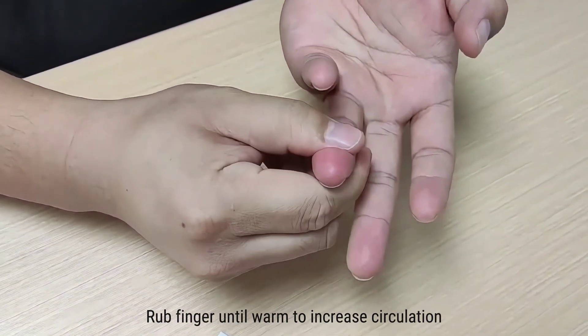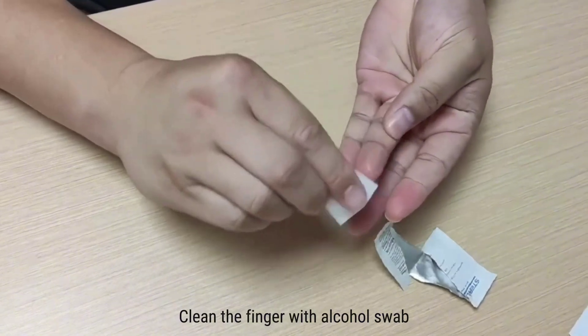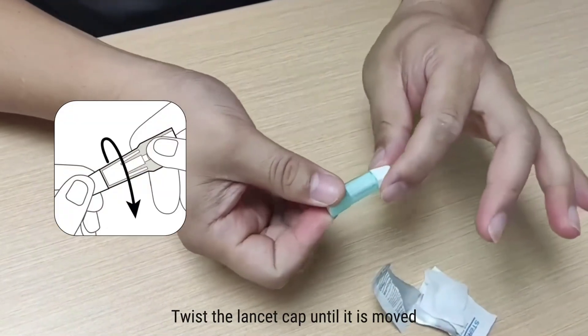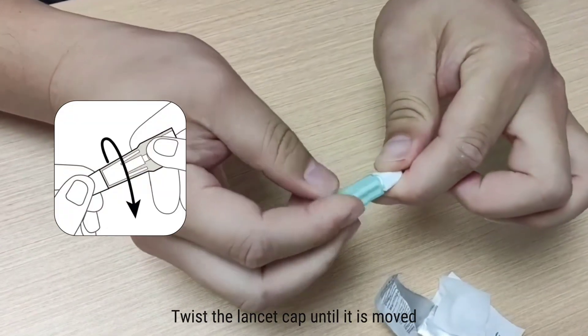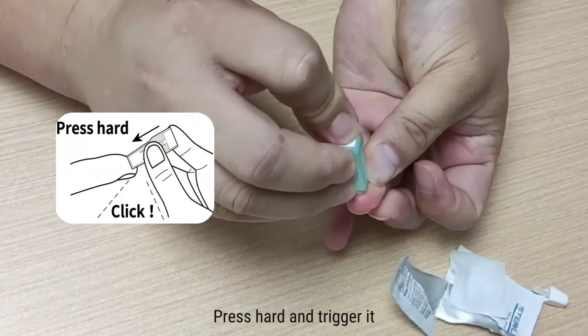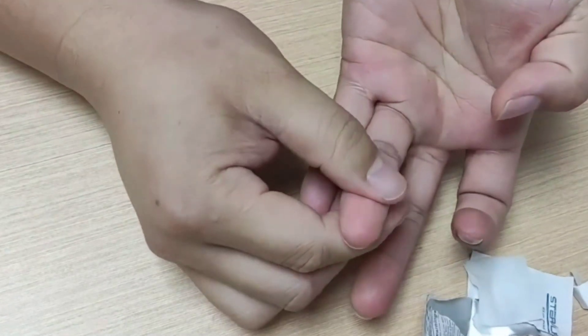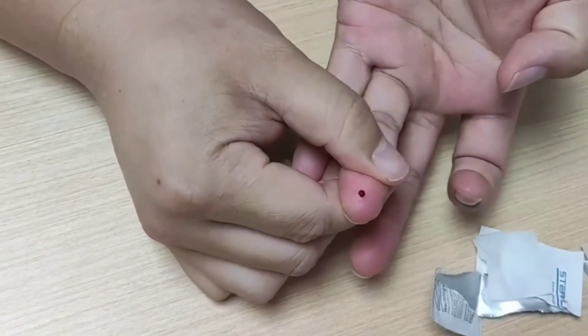Rub your finger until warm to increase circulation. Open the alcohol swab and clean the finger with it. Twist the lancet cap until it is removed. Place the lancet on the finger, press hard, and trigger it. The lancet will only prick once.